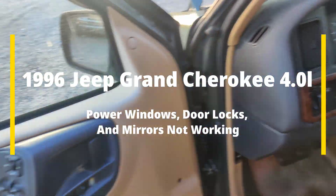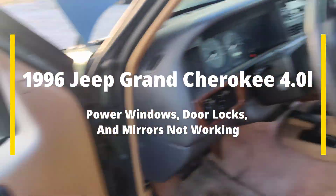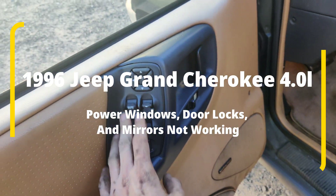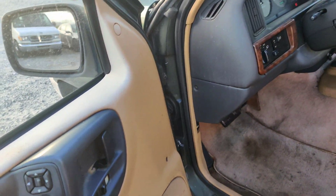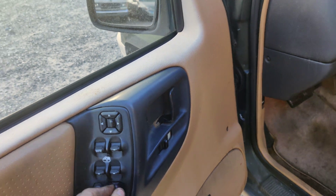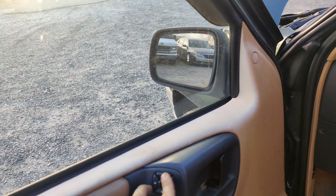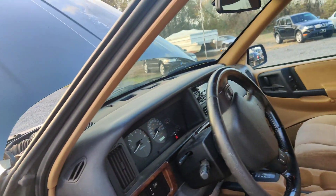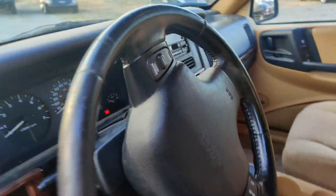Okay guys, so we got this '96 Jeep Cherokee. They complain the windows don't work — none of them. No matter which one I press, nothing happens. I also noticed the door locks don't work. The mirrors don't work either. I'll do a quick look up a diagram to see if anything is related here.